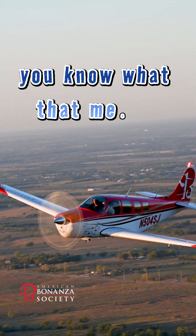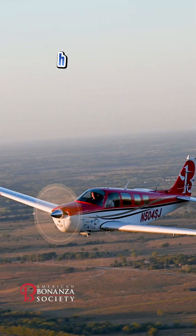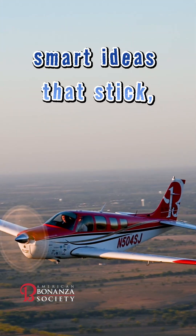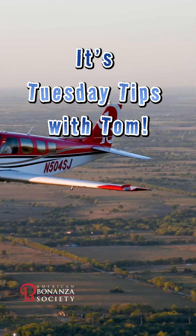Hey there, it's Tuesday. You know what that means? Tom's got the know-how, he's on your screen. Quick little tricks, smart ideas that stick. It's Tuesday Tips with Tom.